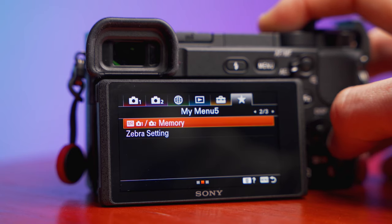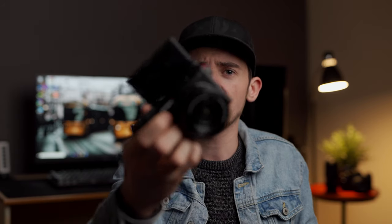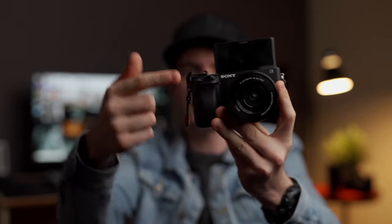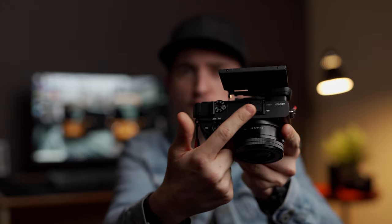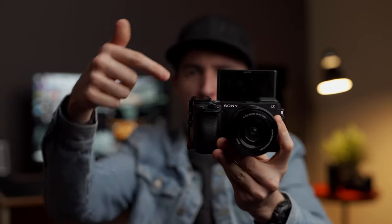It also has focus peaking, zebras, and a flippy tilty screen so you can see yourself while vlogging. If you are planning on vlogging, get this little accessory because the microphone mount is right here, but if you put your mic there it blocks the screen — this accessory just moves it to the side. The camera also has all the picture profiles, cine profiles, S-Log profiles, and HLG. For talking head content, I've found myself using HLG a lot more because it makes color grading easier.